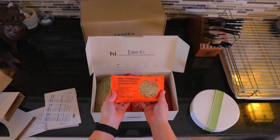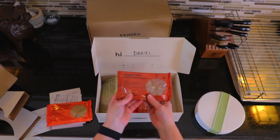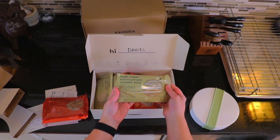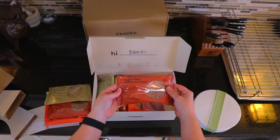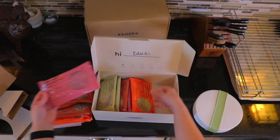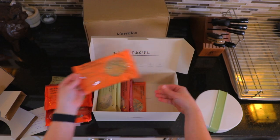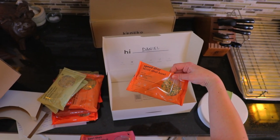So we've got a Chickpeasy Mediterranean couscous bowl, a minestrone bowl which is soup, a wild mushroom couscous bowl, super fast minestrone, some beetroot soup, some lentil dal, another minestrone, another beetroot, and another lentil.